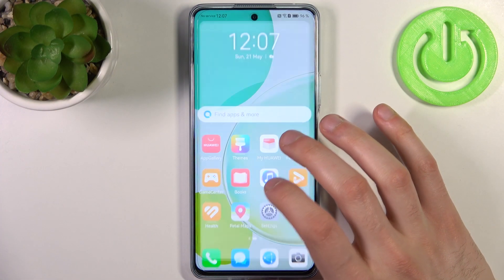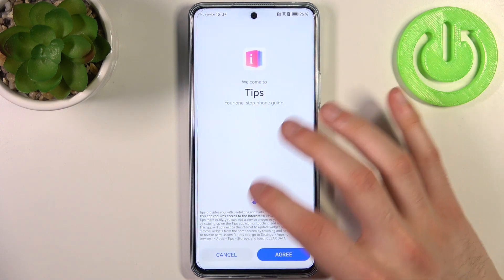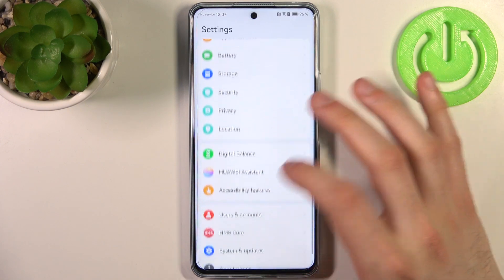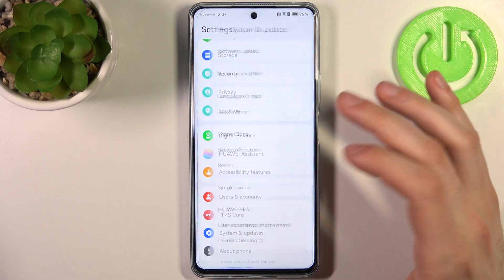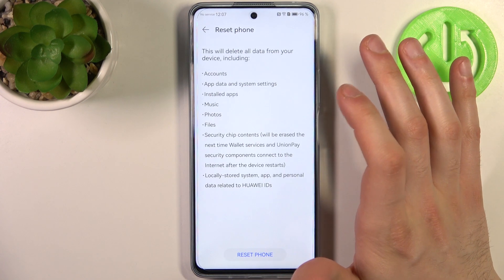To do this, firstly you have to open Settings. Then you should go to the System and Update section, then go to the Reset section, and select Reset Phone.